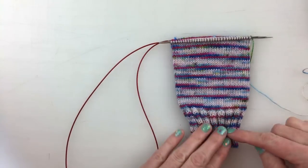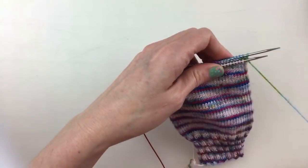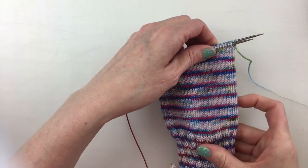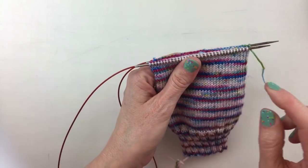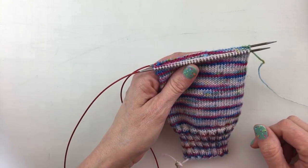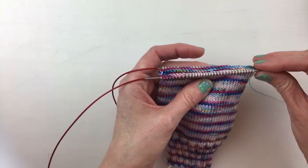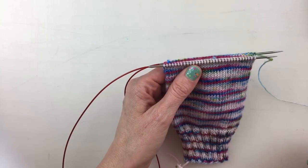Now you can knit this leg however long you like. I usually like a really long sock but this is how much I got done before this video started. So what we're going to do is we are going to no longer be knitting in the round like we did before. We are going to simply be focusing on working on one needle only — half of our stitches — and we work back and forth for the heel flap.